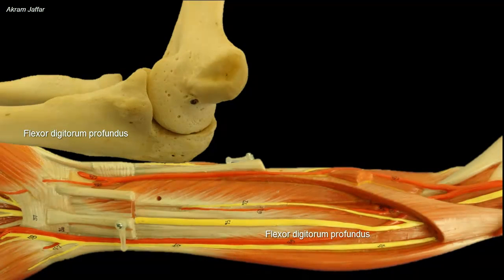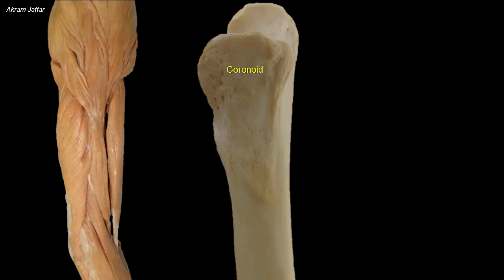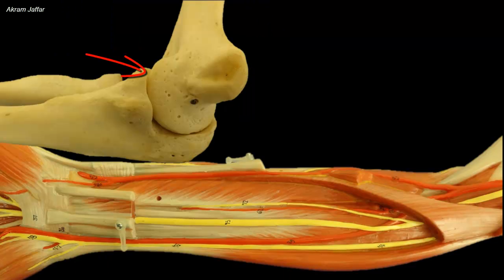The medial surface of the olecranon provides attachment for flexor digitorum profundus. Proximal to that, the posterior band of the ulnar collateral ligament is attached. Inferior to the coronoid process is a tuberosity of the ulna for the attachment of the tendon of brachialis muscle. The coronoid process has a thin lip that provides attachment for the articular capsule.